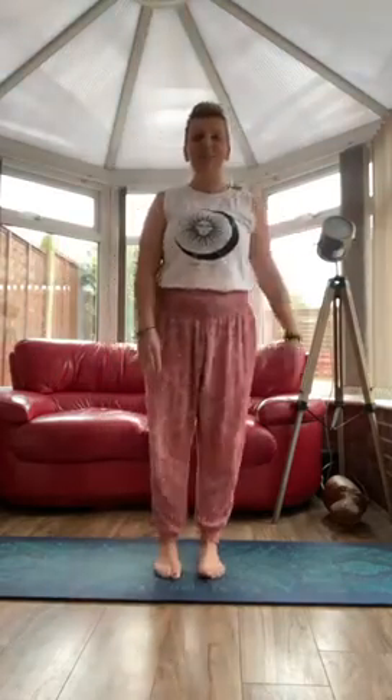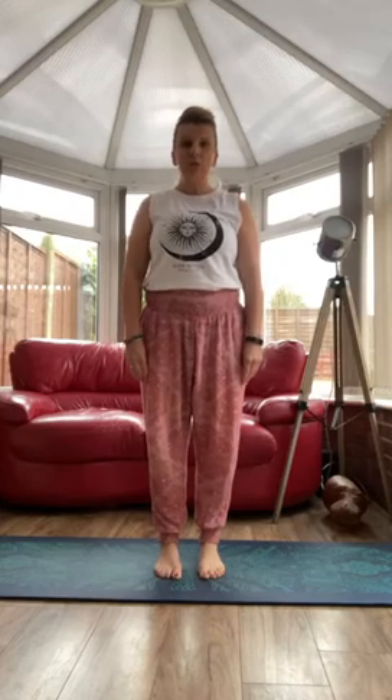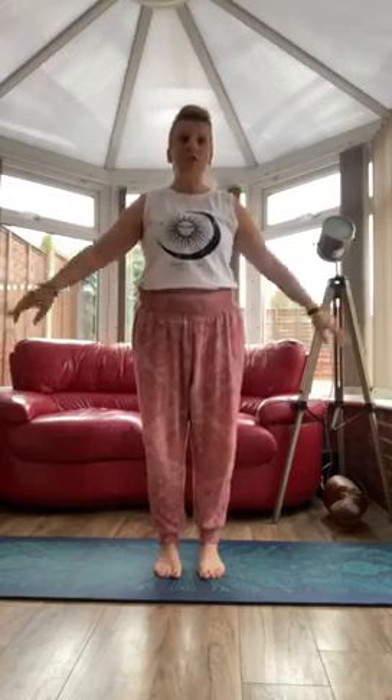Hi everyone, it's Mrs Bradley here and today we're going to do some yoga. There are a few really important things before we start. Make sure you're wearing something nice and comfortable — you can even wear your pyjamas if you're at home. And make sure there's nothing you can hit your head on if you're lying down, so make sure you've got a really safe space around you.